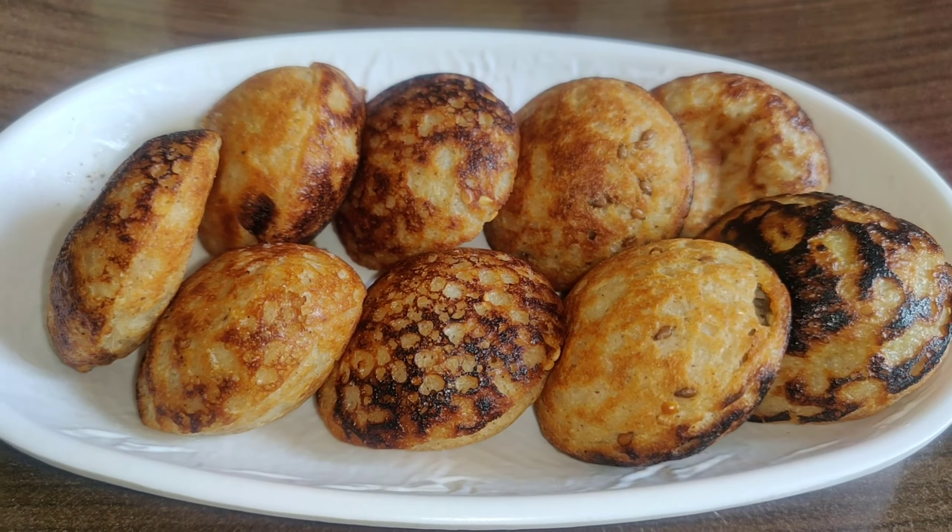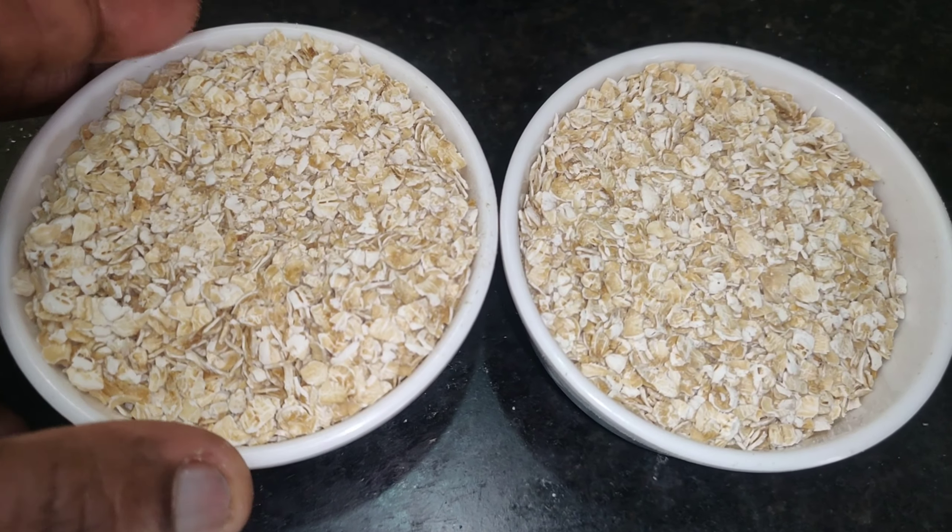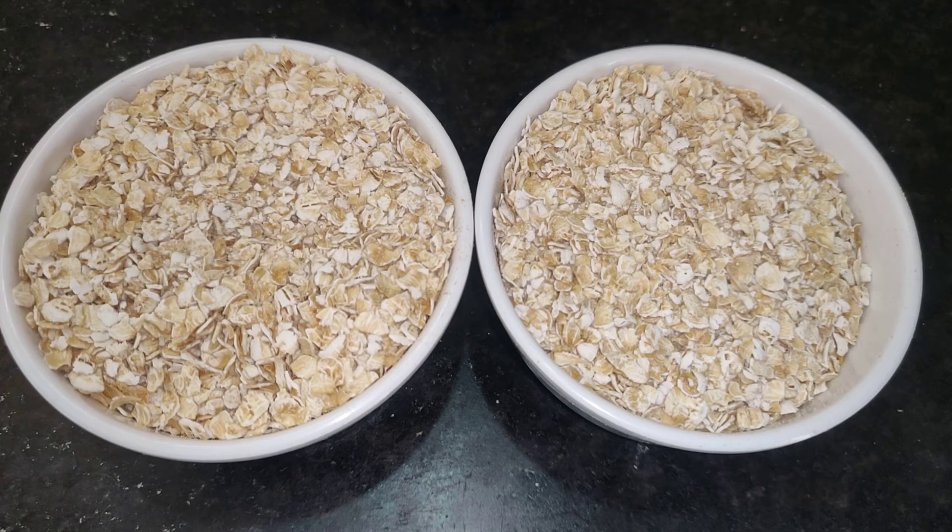Let's try the recipe. I will add 2 cups of oats.